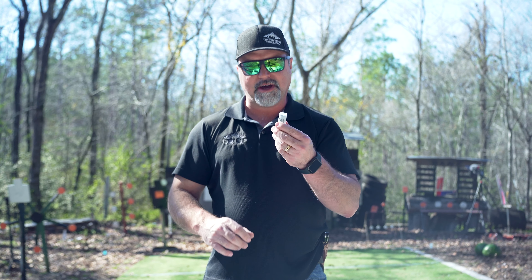Alright guys, what we're going to do now is take a regular seven and a half and shoot that watermelon down there from about 12 and a half yards, and then go over to that other watermelon and shoot it with a ring shell. We're going to see what the difference is — you guys ready? Let's see what happens.